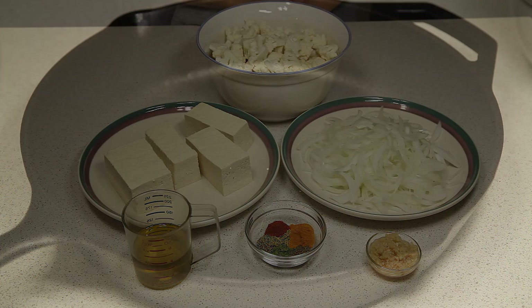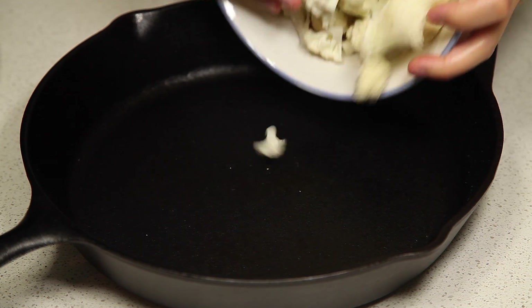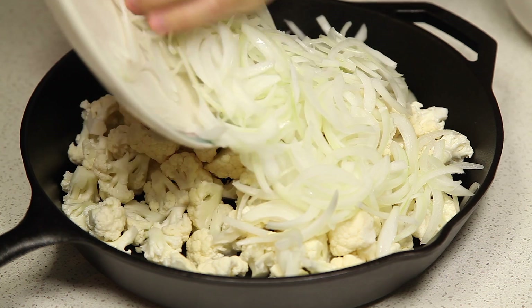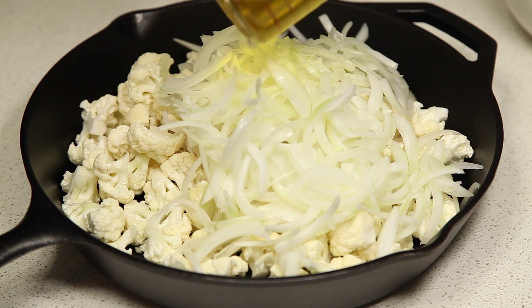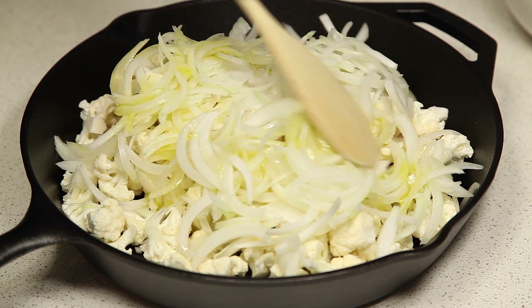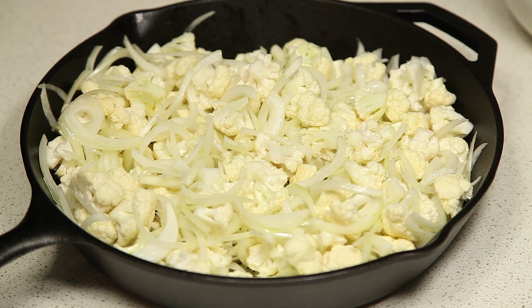So let's get started. Our first step is to preheat your oven to 425 degrees Fahrenheit. Then we're going to combine our cauliflower and onions in a large skillet with about a fourth cup of olive oil and toss to coat. Once it's well coated, toss this in the oven for 30 minutes, stirring every 10 minutes until the cauliflower is browned.